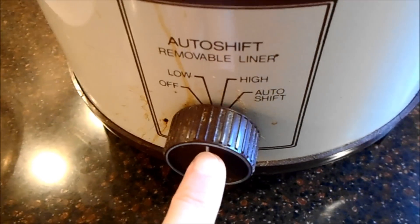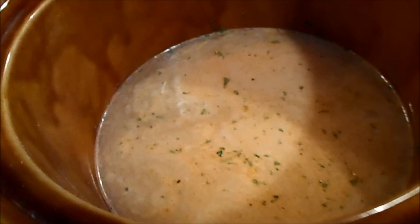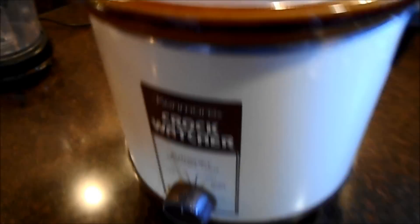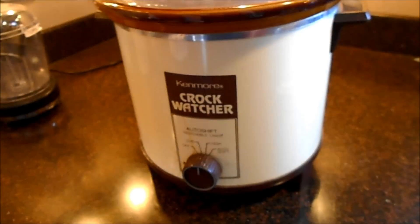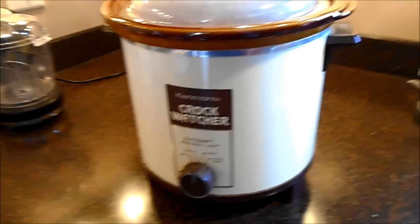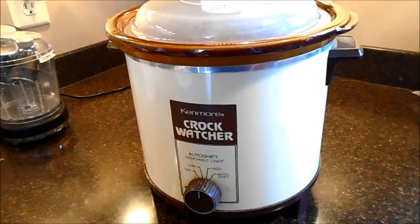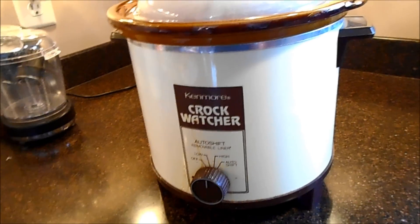Then I transfer that straight to my crock pot, which I went ahead and turned up to high. I'll cook it on high for a couple of hours and then kick it back. You can usually smell when it's done right. I'll put the lid on and it'll cook for five or six hours. When the chicken comes out, it just falls apart — it's so tender. That mesquite seasoning, which is my very favorite, will just seep right into it until it's amazingly yummy.